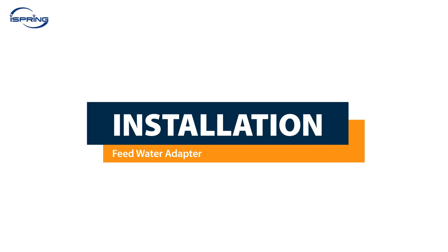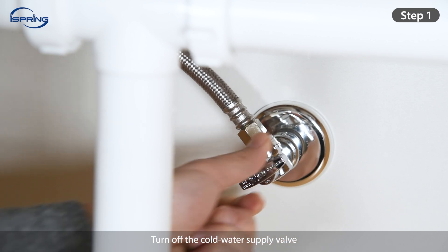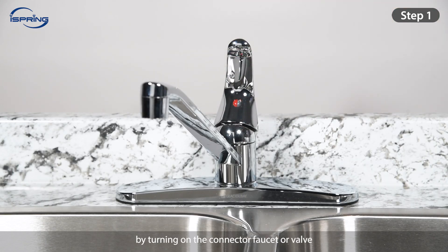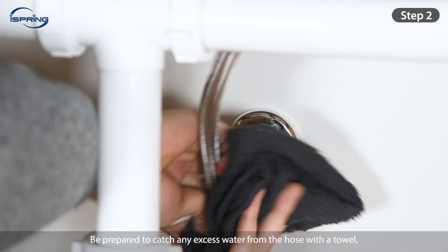Installation – Feed Water Adapter. The feed water adapter fits standard ½-inch and ¾-inch connectors. If you have a different sized fitting, you will need a converter. Step 1: Turn off the cold water supply valve and drain any air and water in the connector hose by turning on the connected faucet or valve. Step 2: Unscrew the connector hose. Be prepared to catch any excess water from the hose with a towel.